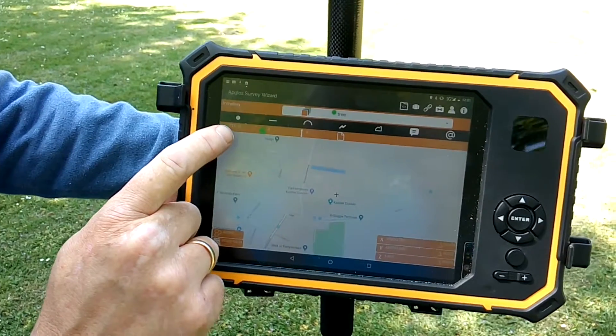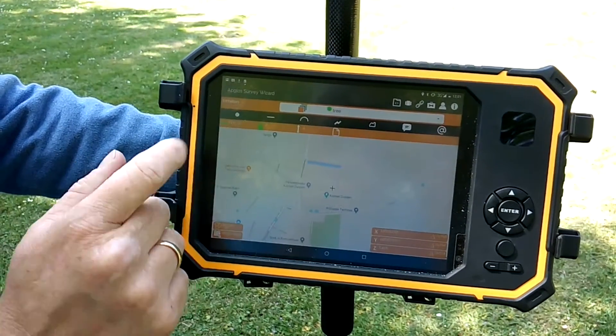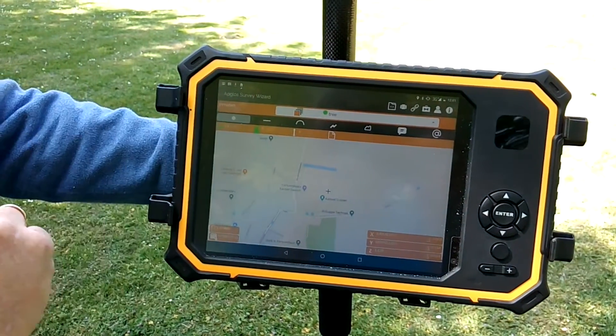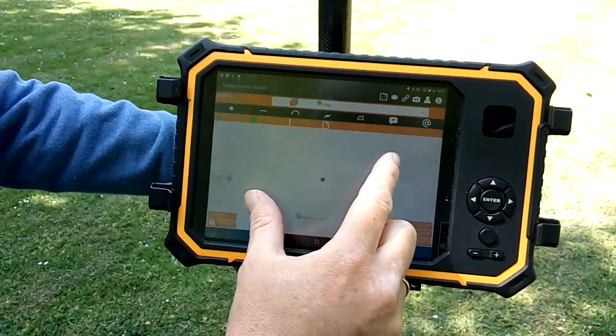Watch the image — it says RTK, which confirms you can measure a point. I press the survey button, and if we zoom in you can see a dot appear. You just surveyed your first point.